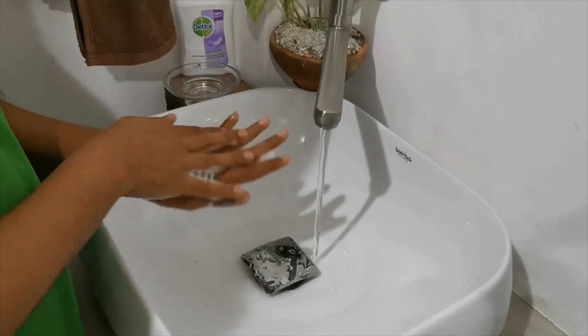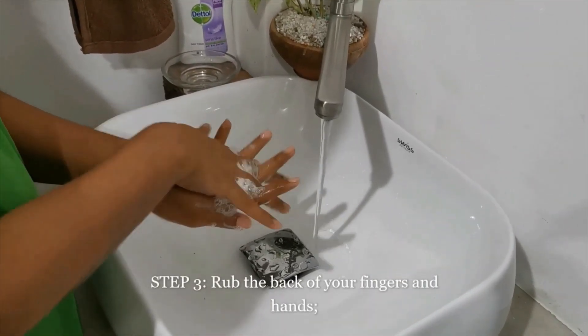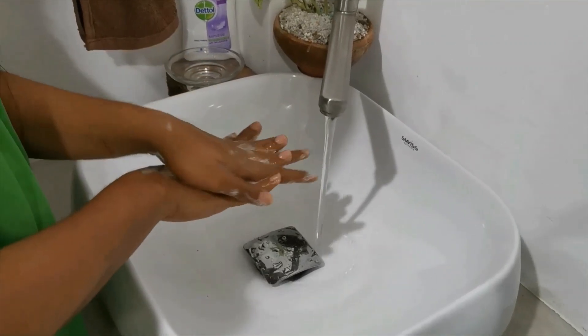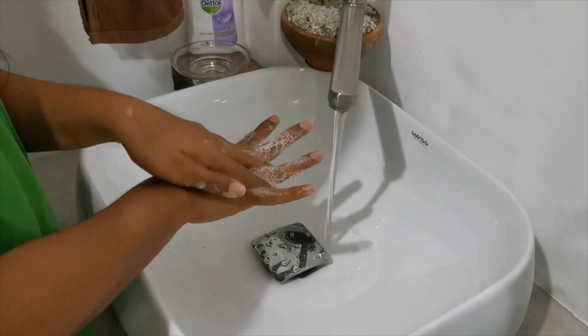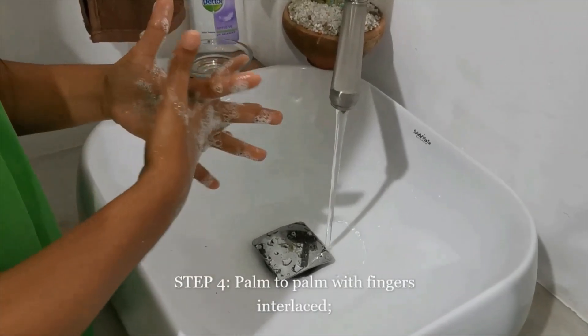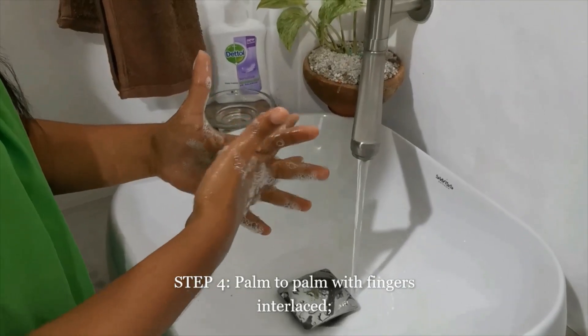Rub hands palm to palm. Rub the back of your fingers and hands. Then palm to palm with fingers interlaced.